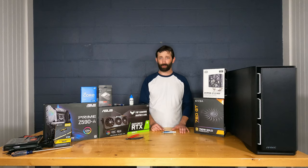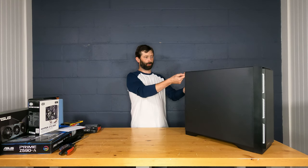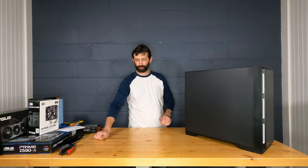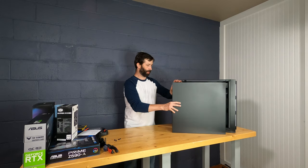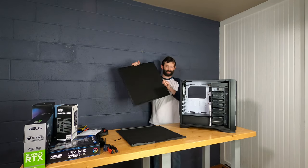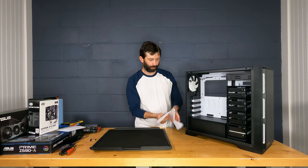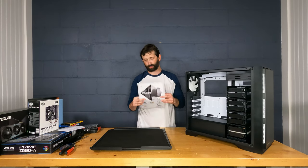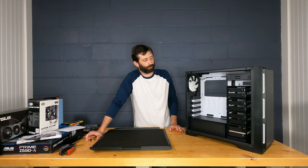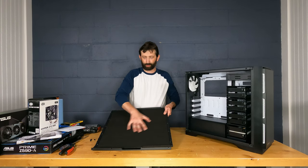Getting started with the case, we'll take off both side panels — they have thumb screws, though sometimes they're too tight and you'll need a screwdriver. On this model they just pull off. Inside there's information about the Antec P101 Silent. I'm a huge fan of Antec cases; most of my clients are businesses who don't want to hear loud fans, so this case stays cool and quiet. There's even dampening in the sides.